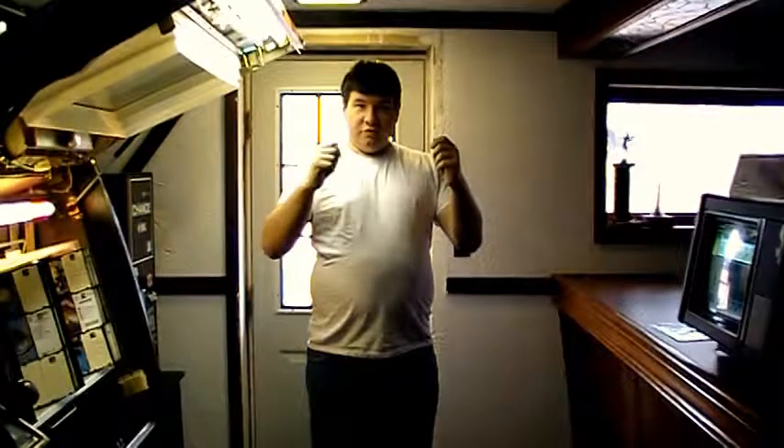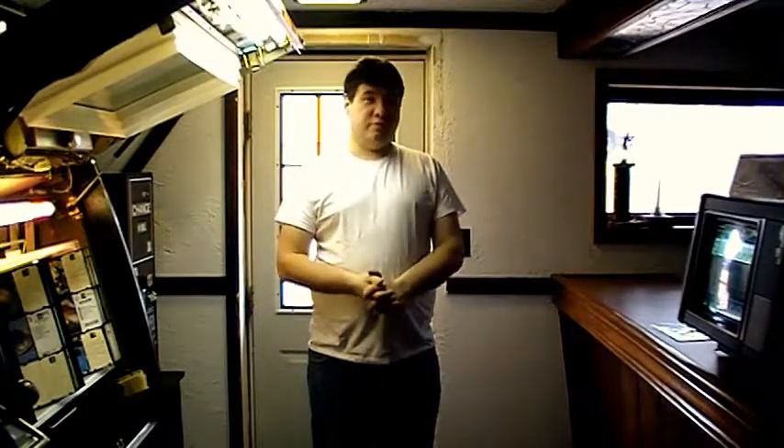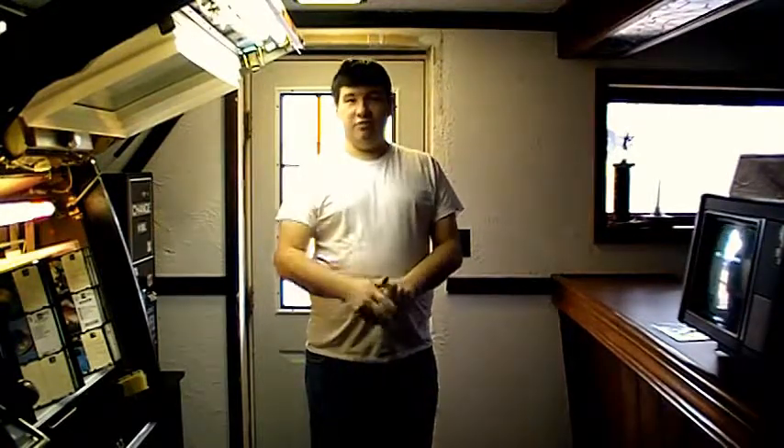We're on the older camera so it doesn't do that flickery zoom in and out thing. Hopefully it'll look a little better. Sorry about the choppy video from last time, I'll try to do a little better this time.